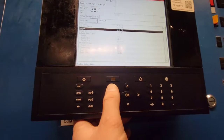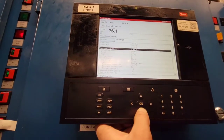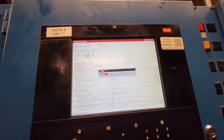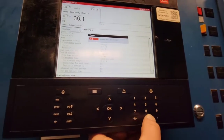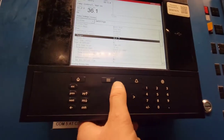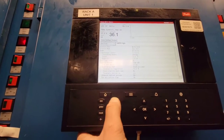We're going to go over here and change the target. We're going to go to settings. We'll go down to target. We're just going to hit 32. 32. Zero. Here we go. And now we're going to go back.